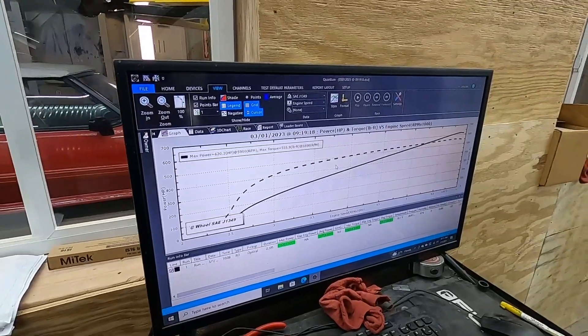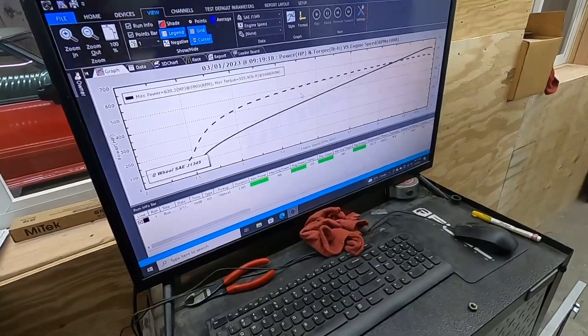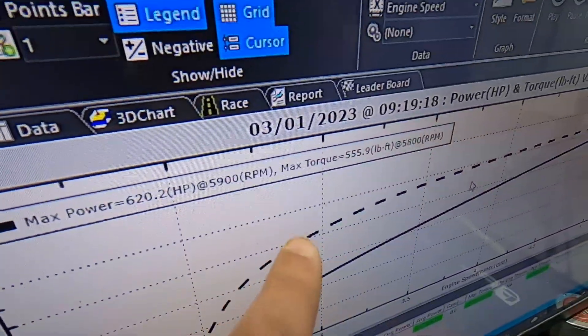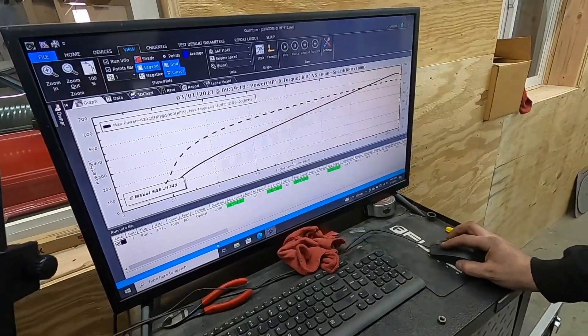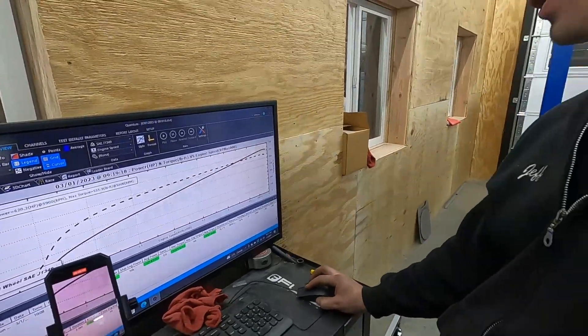So what we're going to do now is pull the log, send it over to Lund, and take a look at what tuners look at when they're tuning your car — what they want to see, what they don't want to see, what they need to add or take away. We've got to keep it cool, so we're going to go take a look at that now.